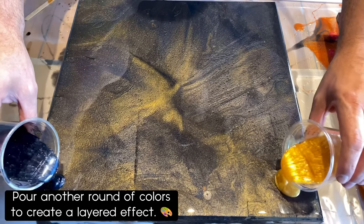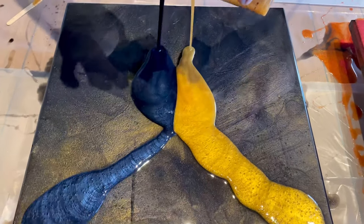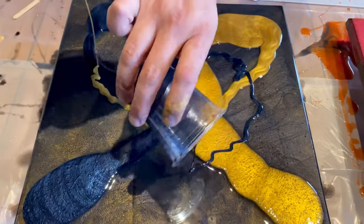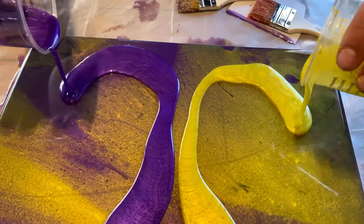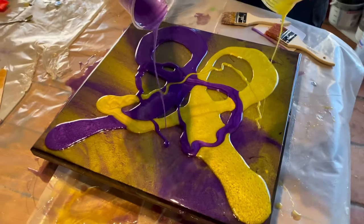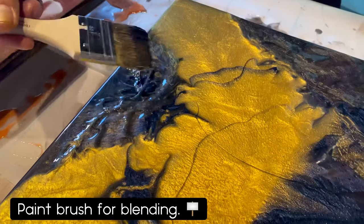Now we're going to do our second layer, and this is going to really bring out that depth effect and that two-layer effect we're going for. We just basically want to get the epoxy on there and get the colors on there — when you pour this second layer you can just do it however you want to. We got a little creative and crazy with it and you can too. That's the best part of making these — it's all about creativity and letting everything blend in on its own.